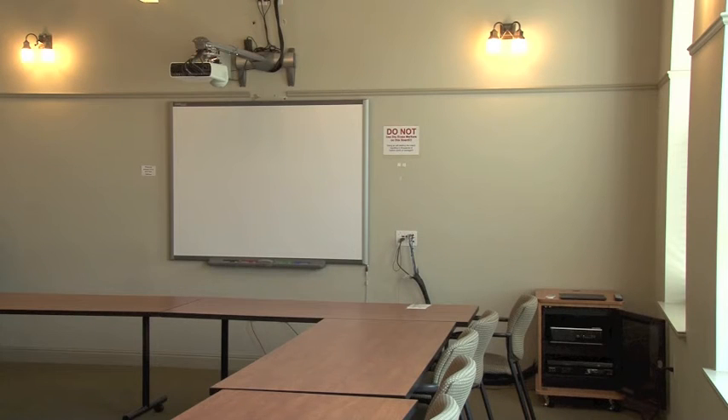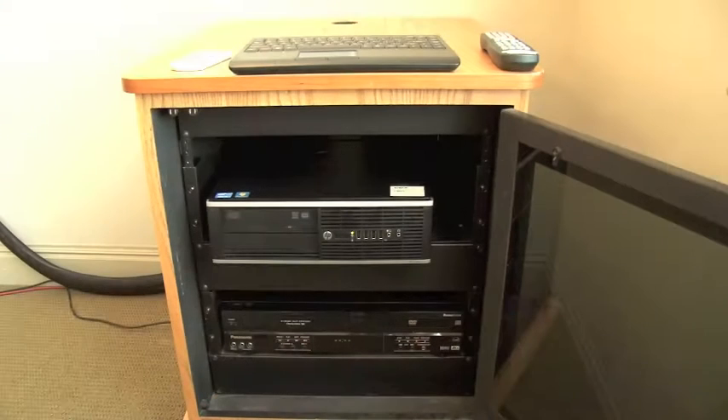Sienna 200 and the Sienna Basement Library are non-Crestron controlled rooms equipped with a smart board. The smart board is operated manually via remote control, and the equipment is located in a small wooden rack on the floor. This equipment rack contains an HP computer and a VCR DVD combo deck.